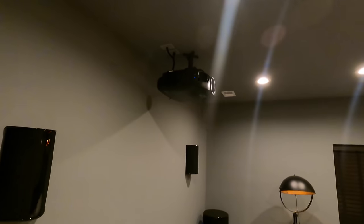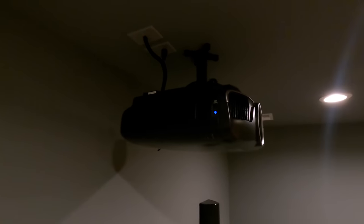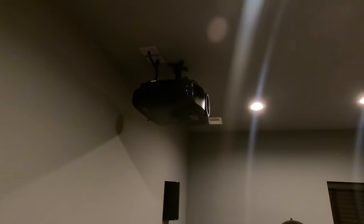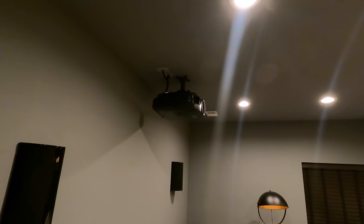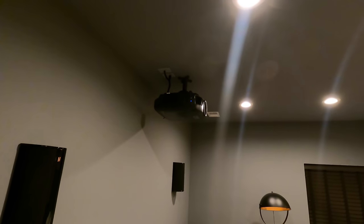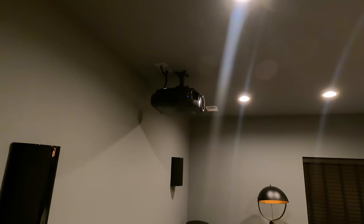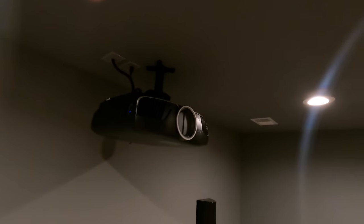Now on to the projection system. This is an Epson 6050 — this is the Pro Cinema line — and the reason we sell so many of this particular unit is because it's a great value. It has incredible color pop, great contrast. It comes with a mount as well as a spare bulb and it has a three-year warranty. All in all, it's kind of a future-proof product that you can have for the next three to five years — no maintenance and it performs really well.